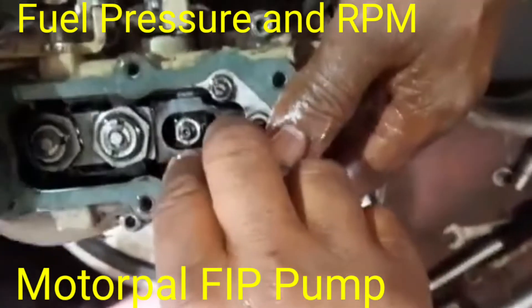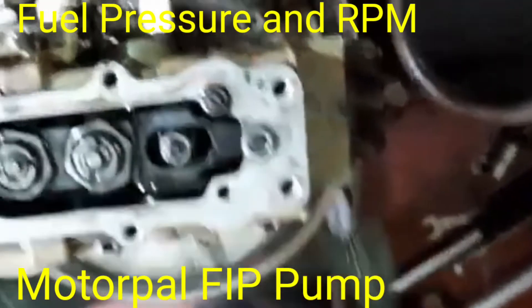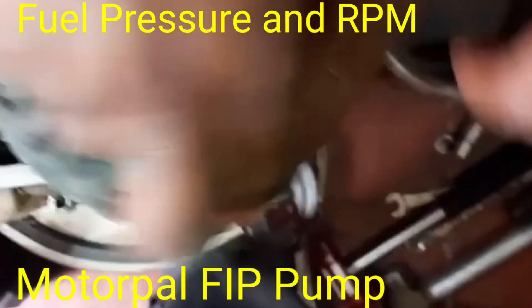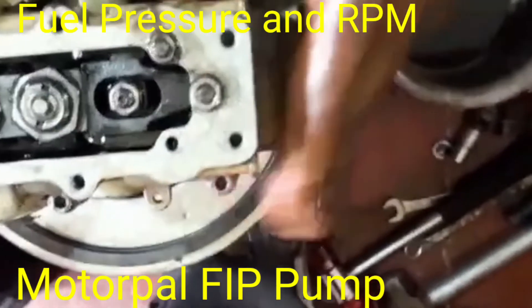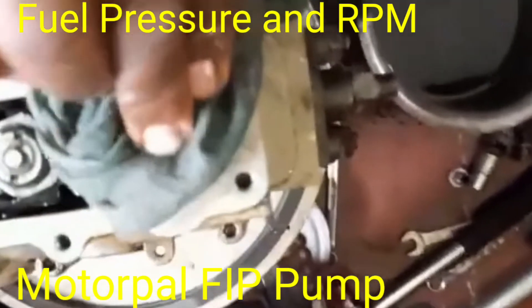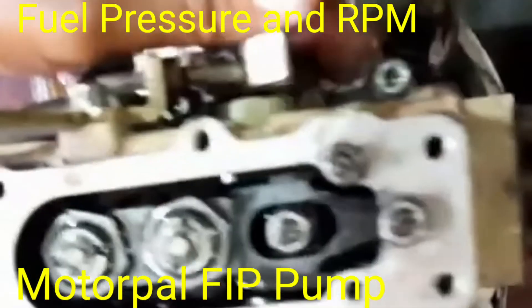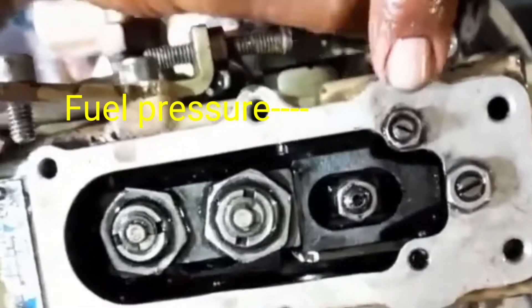We have showed you the live video from the side. This is very important for removing the rack from the system, for freeing the racking system. So this screw will be adjusted for the fuel pressure.